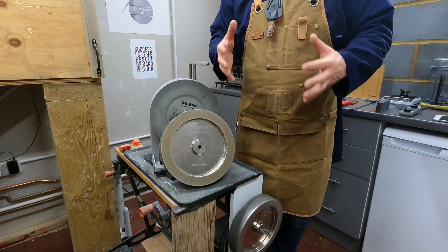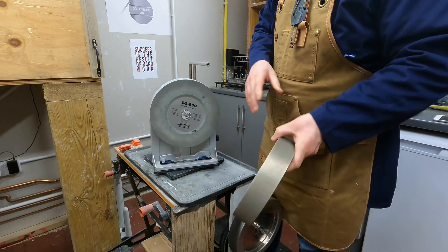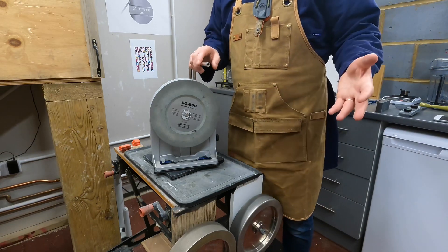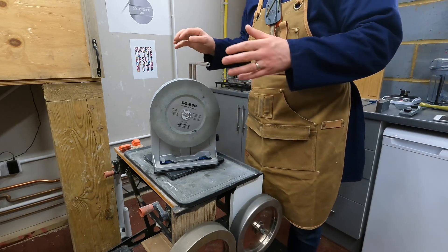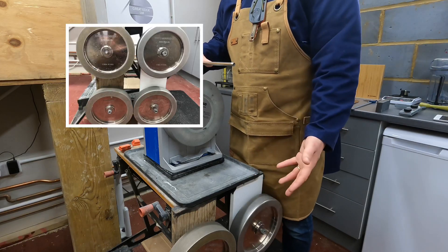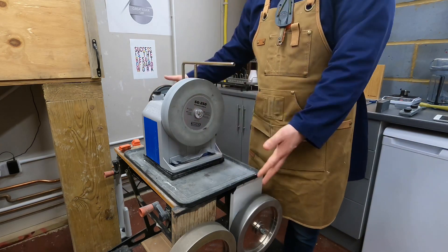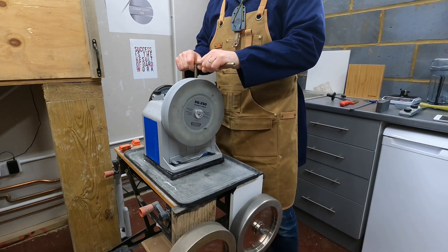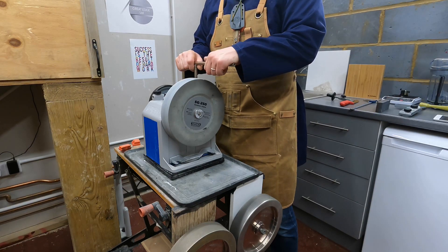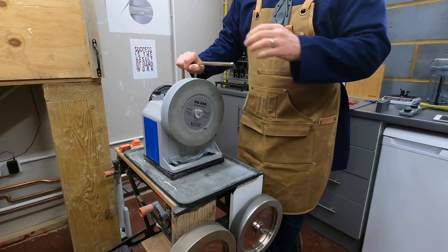Lumping diamond and CBN together, we have to talk about cost. What I've got hanging on the side of my Tormek stand — four CBN wheels — cost me twice as much as what's sitting on top. To put it another way, one third of my total investment in what you see on the stand is the T8 itself, and two thirds is those four CBN wheels. It's a serious decision when you decide to go down that route.